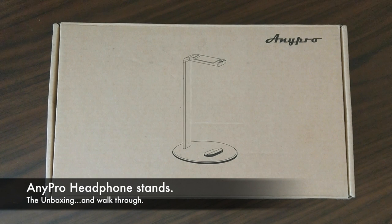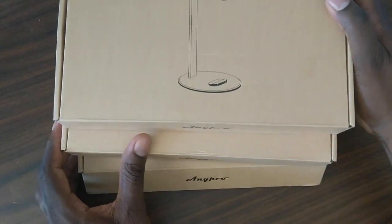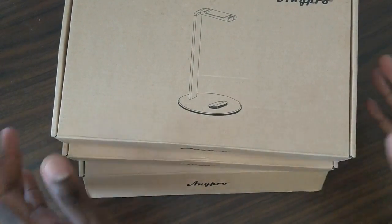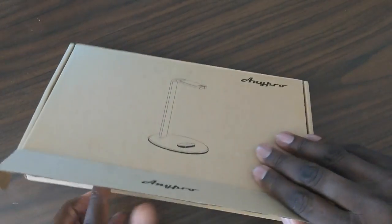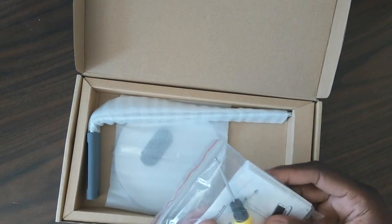Welcome back, it's your man Jay Will. You guys know I have a ton of headphones that I review — definitely no secret. With all those headphones you're gonna need some stands. I was tired of decorating my wall and poking holes in it, so I got three of these stands. I'll put them together and show you what's in the box.